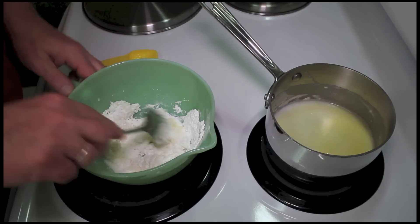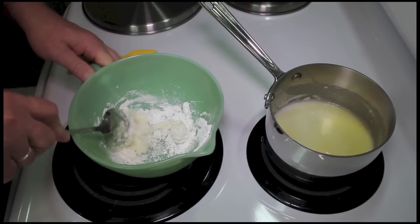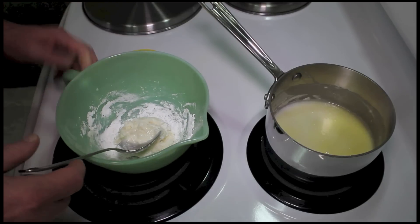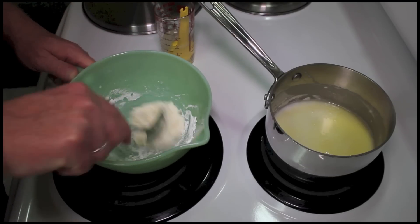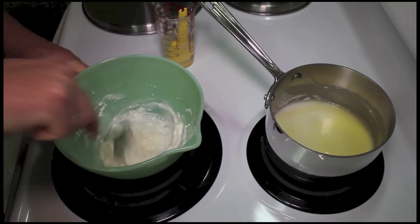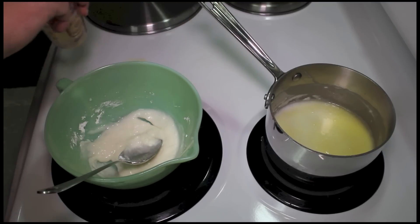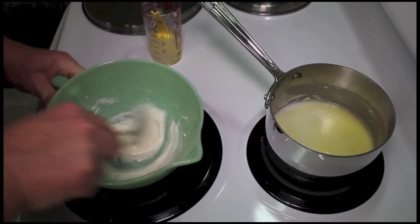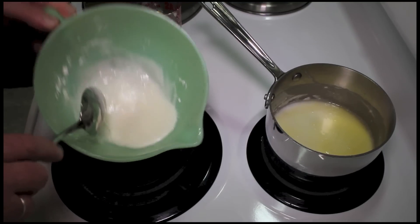This is not enough, so I'm just going to add some water to this. Just add a little bit of water and stir this up to make a glaze. Just add enough water to make a consistency you can pour over the cake.